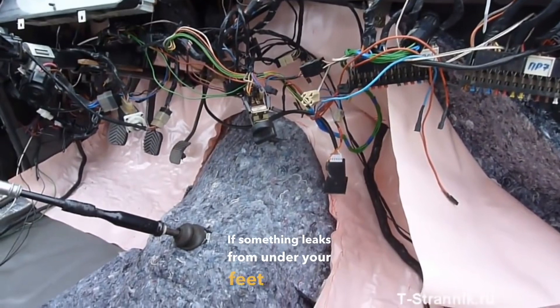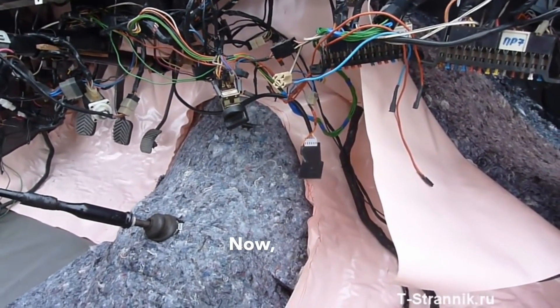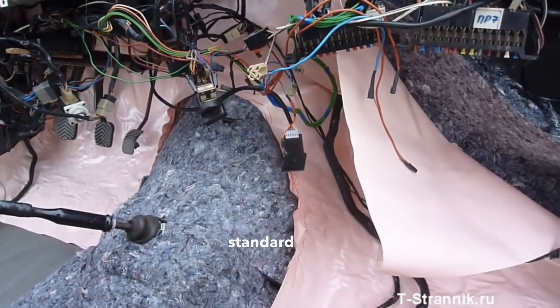If something leaks from under your feet or the heater starts dripping, you must protect the felt from moisture. Now I'll cover this with the standard layer.